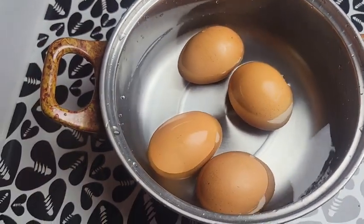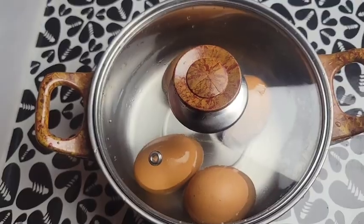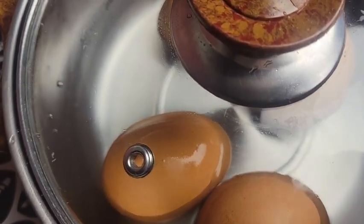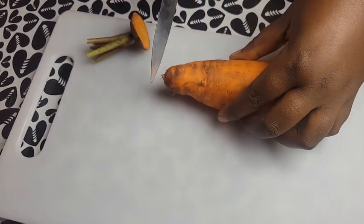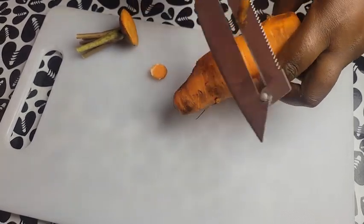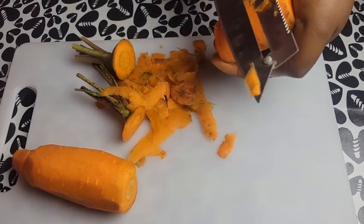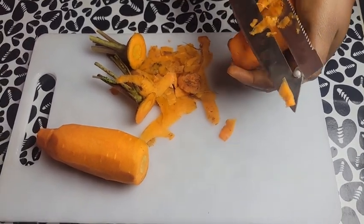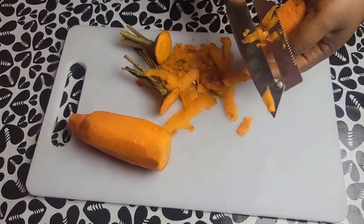We start by boiling the eggs. We place our eggs into a pot of water and place on the fire. While the eggs are boiling, we go straight to prep our vegetables. Remember all our vegetables have been washed, so we just peel off the skin and then go straight into chopping the vegetables.